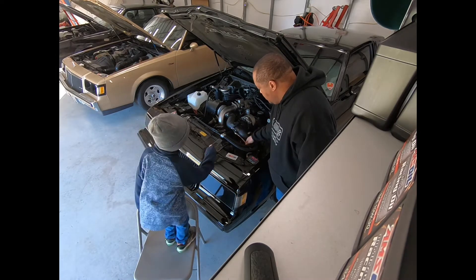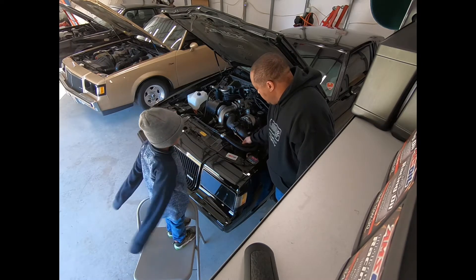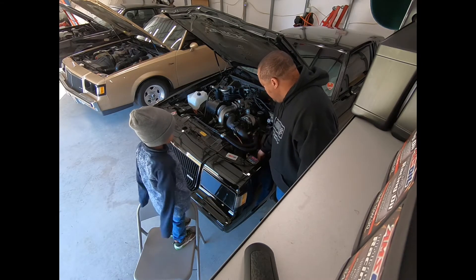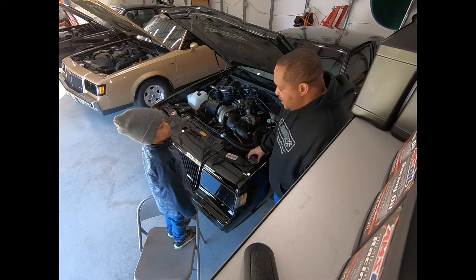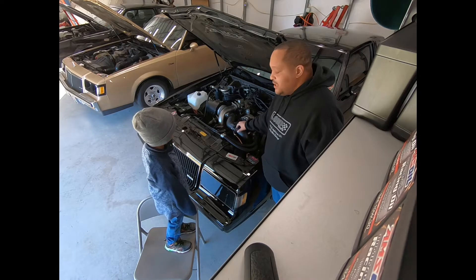I might put a little wire loom around this — make it black, make it pretty neat. But also, as you guys know, this is the MAF translator and I have put the LT1 MAF on the car.